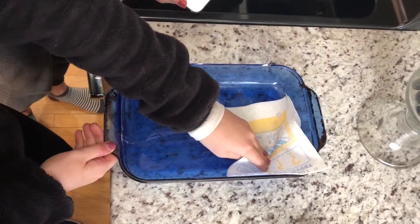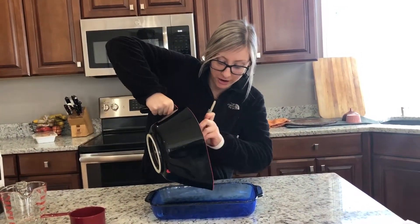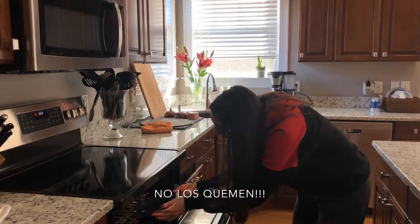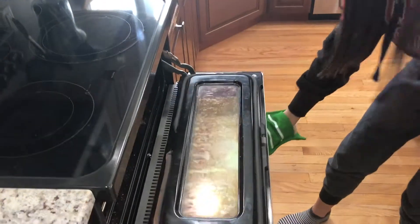Gracen el molde para hornear. Añadan el mezclado en el molde para hornear. Ponganlo en el horneo y hornean para 45 minutos.